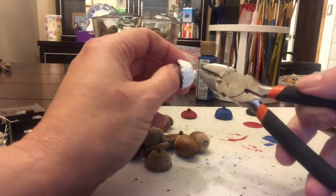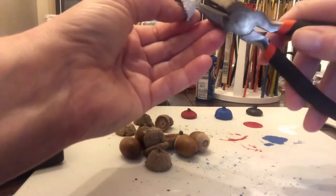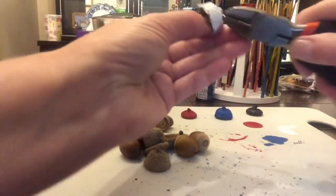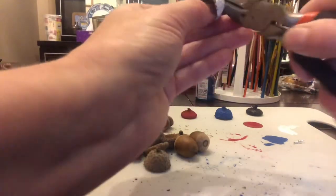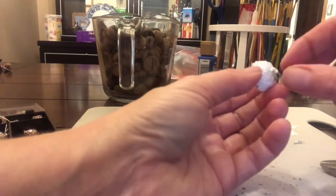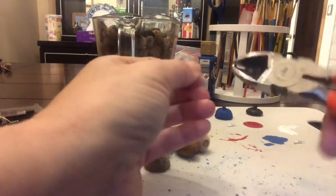Go ahead and feed the wire from the inside out, and the loop should block it from going through. Hold the wire, clip it to the right size, and then you'll want to make another loop — just bend it to the side, bend it all the way until you can make a full loop. Your goal is to have a loop on the inside and a loop on the outside. This prevents it from going through, and the loop on the outside is going to be used for hanging your ornament. Repeat this step with all of the caps.